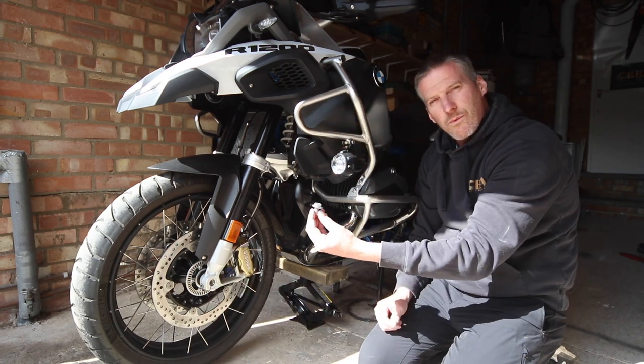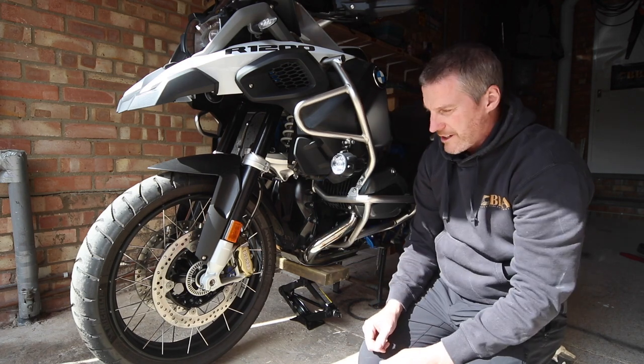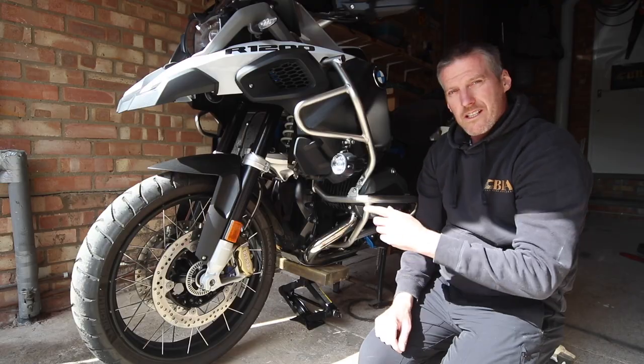So that's the front axle wheel nut now off. Next thing we've got to do is the pinch bolts for the front axles — these are the two torque nuts at the front here, one either side. Let's get that done.